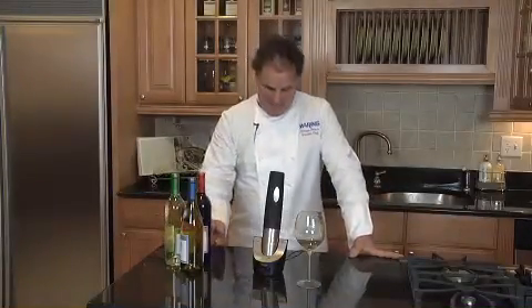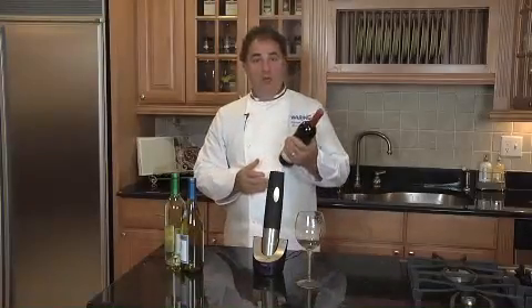Hello, my name is Fabrizio Botero. I'm the executive chef for Waring. Let's talk about the cordless rechargeable wine opener.